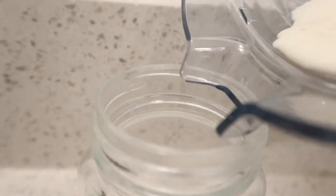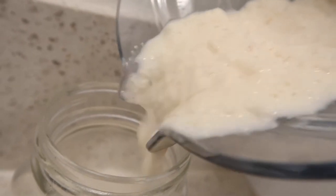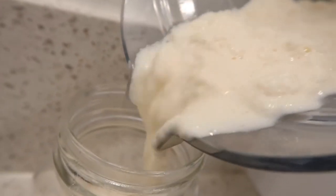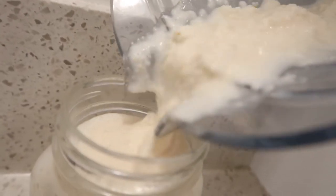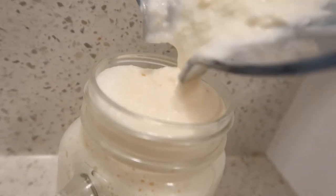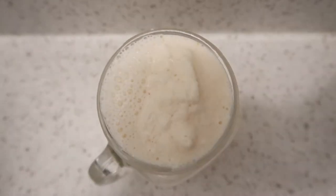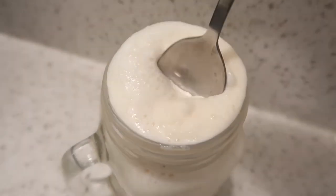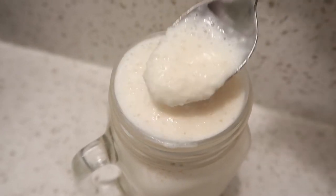When you've got a smooth consistency like this, you're ready to place the lychee milkshake in a mason jar. And there you go — a chilled and sweet lychee milkshake. Stay tuned as I'll give you my review next.